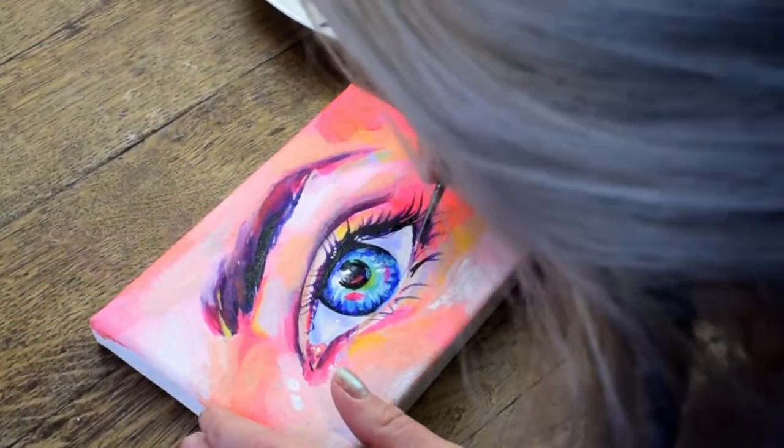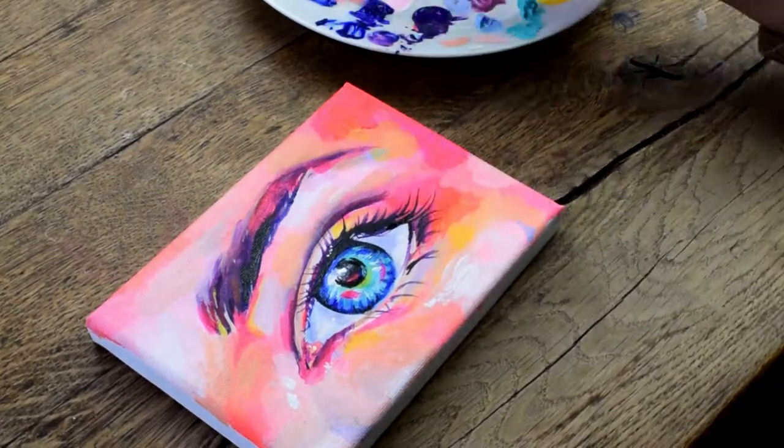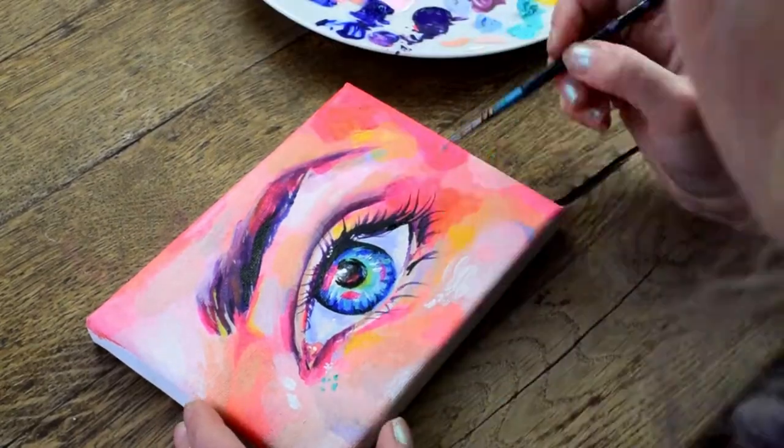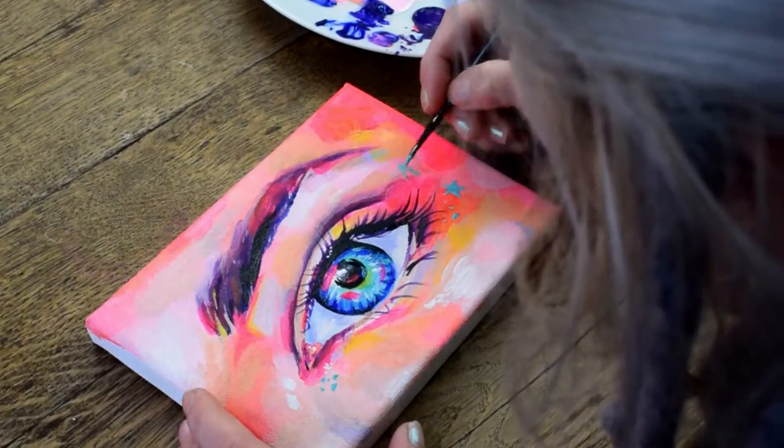Adding a couple of highlights. Once I've pretty much completed a piece, that's when I'll go in and add the final details.